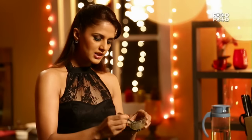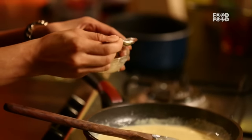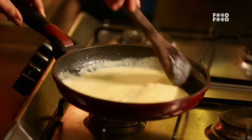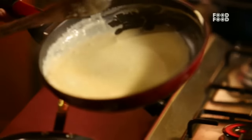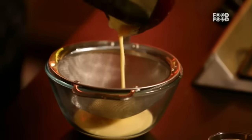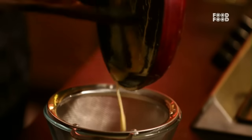I am using gelatin in the Panna Cotta, but if you want, you can use agar agar as well. I am adding the gelatin now. Mix it well and we are going to strain it so that any lumps from the gelatin do not end up in the dish.